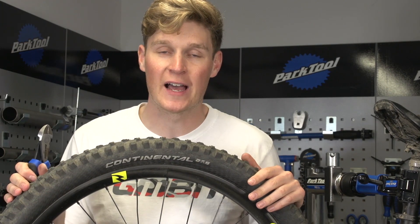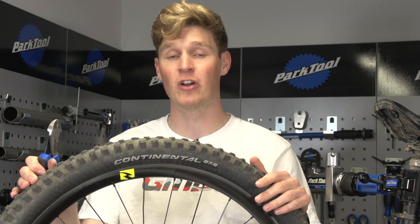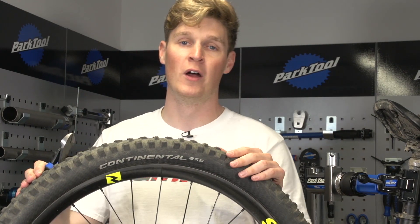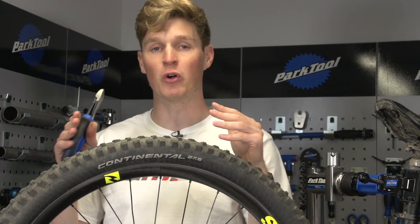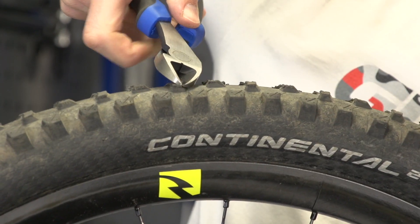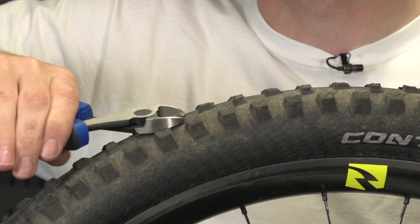Okay, now this next hack is a total pro one, and it's not one I'm necessarily going to recommend you jump out to the garage and do instantly after watching this video. But it's all about trimming your tires down. You could be looking for a little bit more rolling resistance or a sharper braking edge. If you've got an old tire, it's a perfect time to experiment. All you're going to need is a really sharp set of side cutters, and you can experiment with different patterns, find out what works for you — and hey, you're going to feel like a pro.